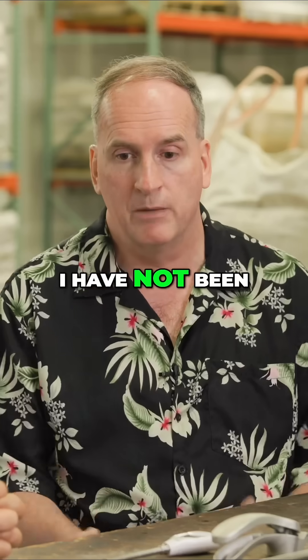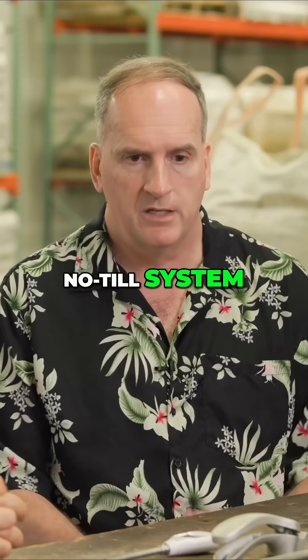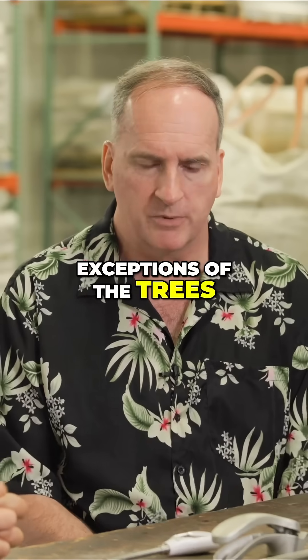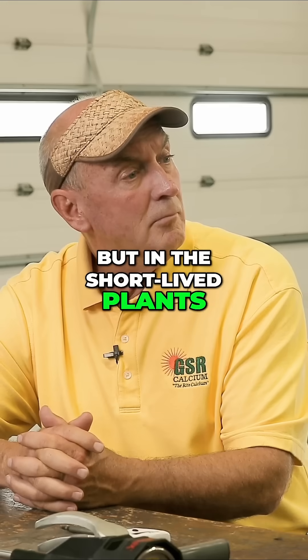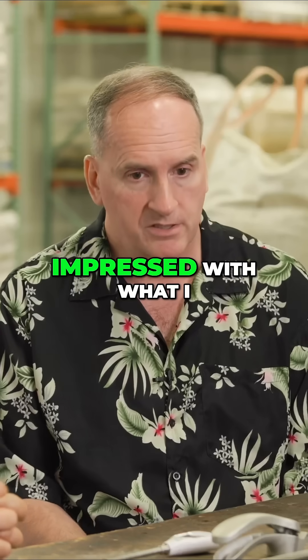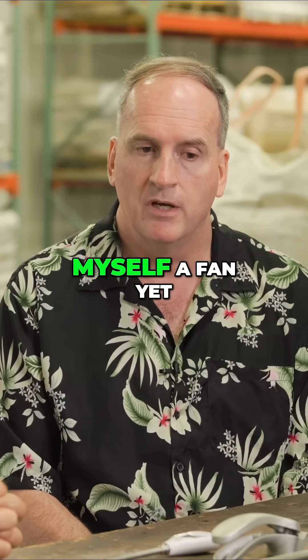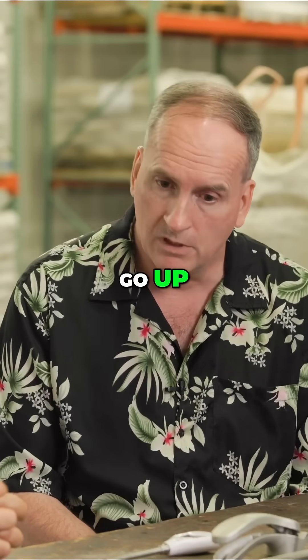Right now, I have not been won over by the no-till system in regards to some plants. Of course, we're talking about the exceptions of trees, because we never till during those situations. But in the short-lived plants, I have not been impressed with what I have seen. Therefore, I would not consider myself a fan yet. If the BRIX levels go up, I will change my tune.